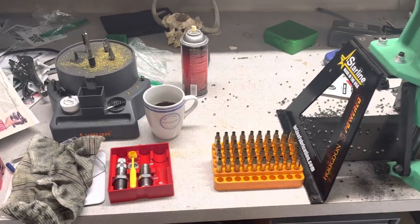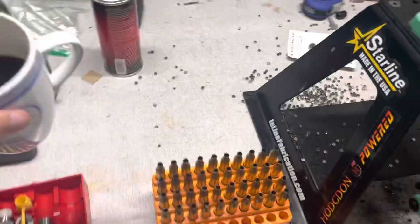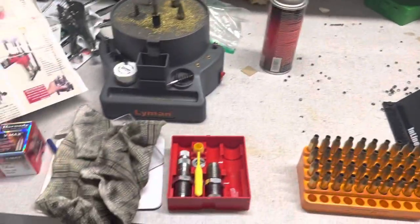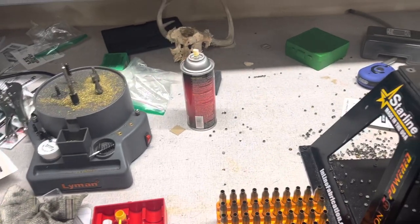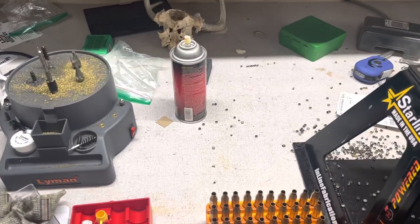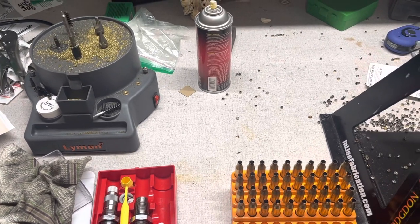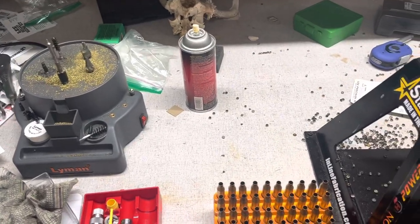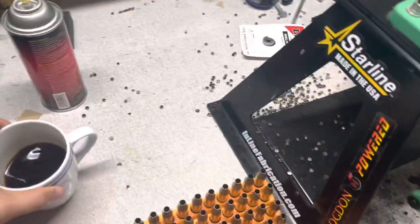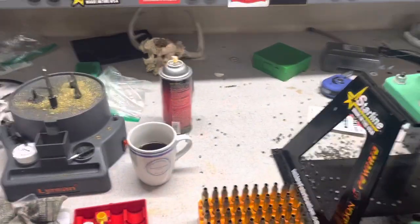Hey, what's up YouTube, Alabama Reloader here coming to you from the reloading bench today. Got back from San Diego — very uneventful trip home, everything worked out good. Got home and landed in Huntsville probably about 45 minutes before a storm rolled through, so that was nice. But fall is definitely here — we've got sweatpants with flip-flops, so fall is here.